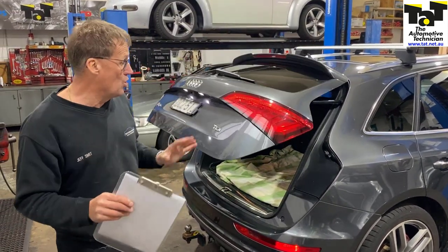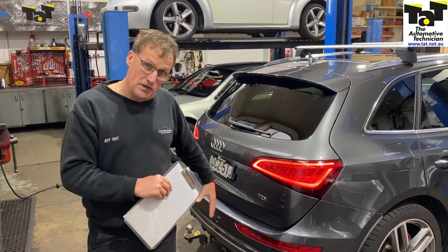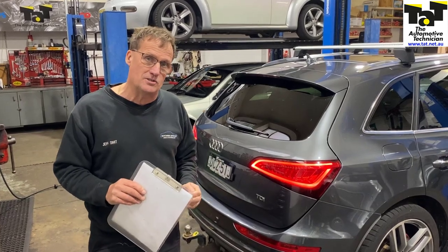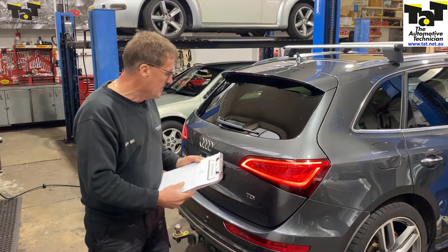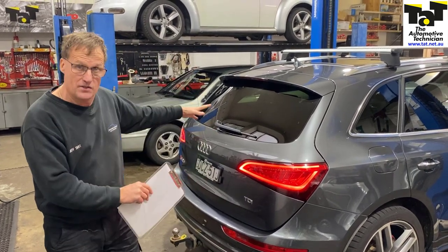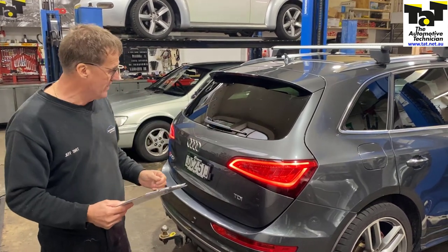But if you've got a car in with some quirky problems in regards to lighting, and it's got a trailer plug fitted to it, just be careful that it's not the trailer plug that's causing those particular issues. We've got one of the case studies on our website in repair solutions regarding this type of problem, exactly on this particular Q5 2013 model — so nearly a 10 year old car already.